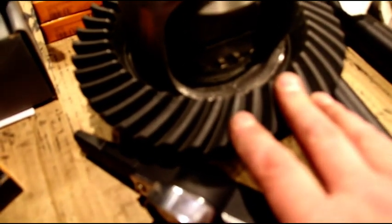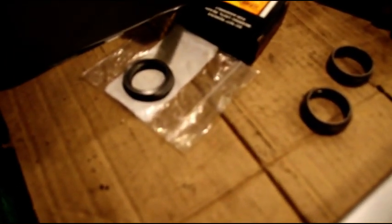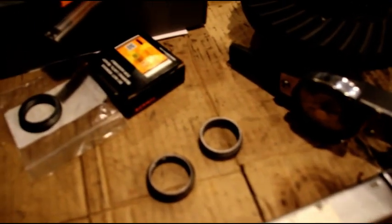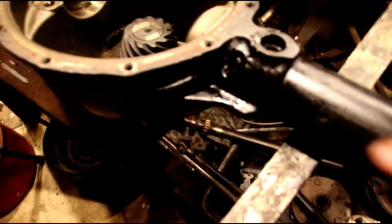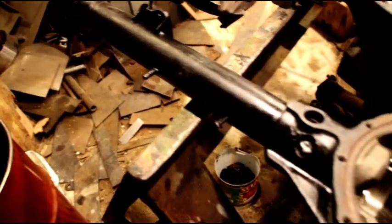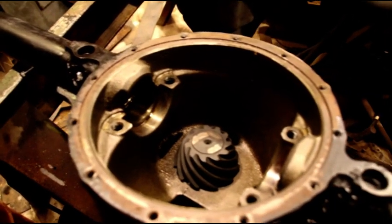The ring gear on the AMC 20 is larger than a Dana 44 - I know a lot of guys love 44s and I like them too, but the 20's ring gear is bigger, thicker, heavier duty. The crush collar was a problem but the crush collar eliminator kit fixes that. Get away from the two-piece axles, put in these high-quality one-piece axles and you're just as strong if not stronger than a 44. The housings are strong - you can weld them right here and here - and they have the same type of plug welds as a Dana 44. Don't be afraid of the 20s, do not be afraid - it is a sturdy axle and with a few upgrades you can make it just as strong as a 44.